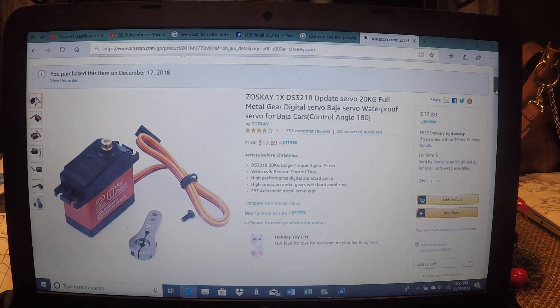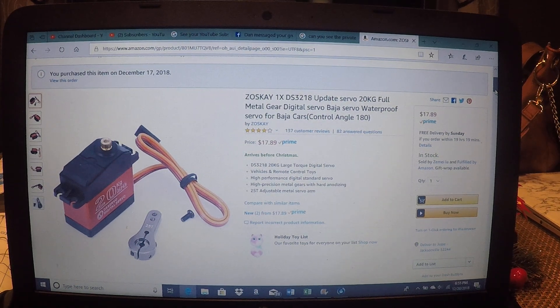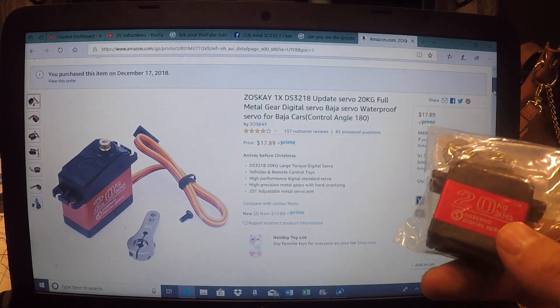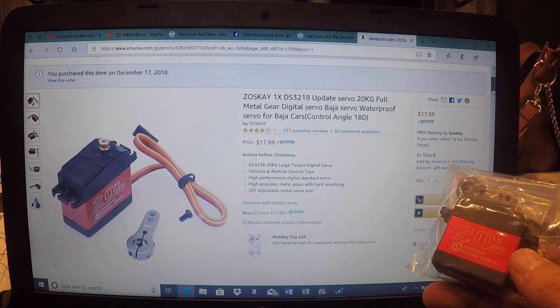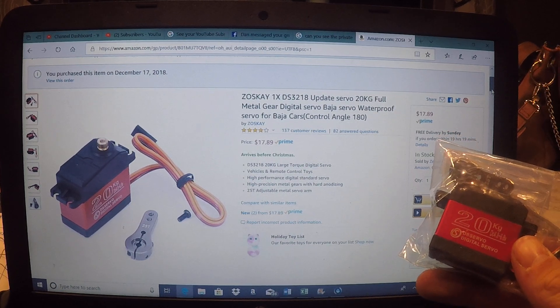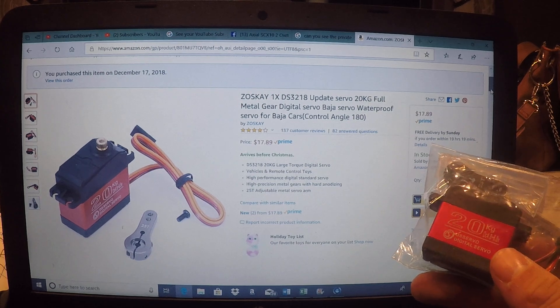What's going on everybody? It's Jesse with Holbrook RC, and as I promised, here's the information for the raffle that's going to be going on. We're going to be giving away this 20 kilogram digital servo. These are a very popular servo off of Amazon. We just got it in today.